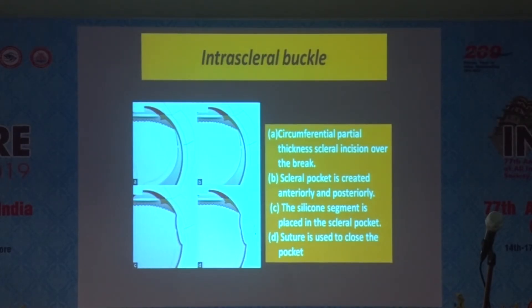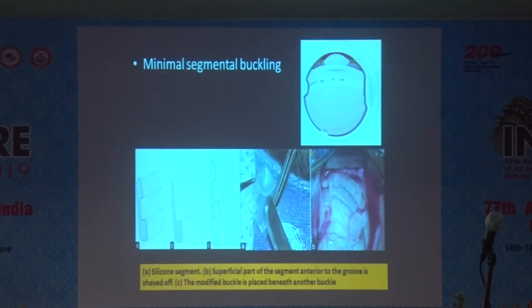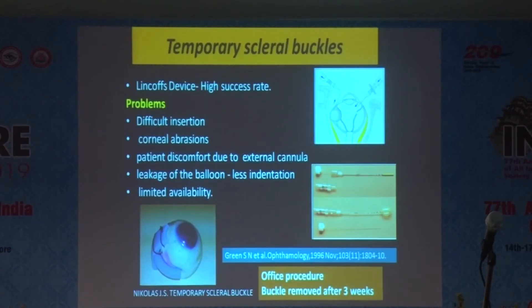Intrascleral buckles — these are what we used to call implants earlier. You make a scleral pocket and place the buckle in the area of the break. Even a segmental part of the buckle can be done. If you want a larger buckle, you can shelf off half of the buckle and use it as a larger buckle.